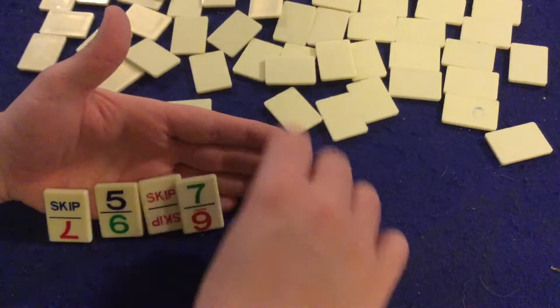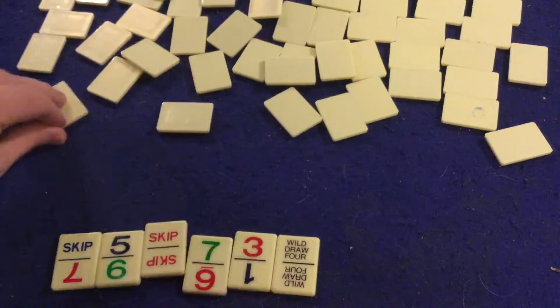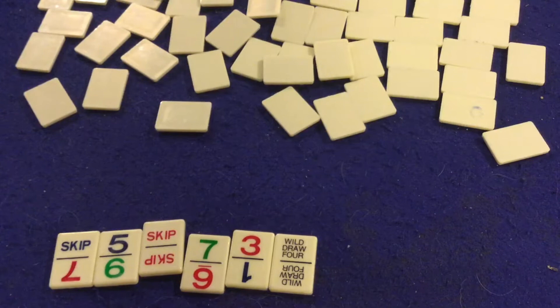I do not have those racks — they didn't come with my copy, so you'll have to imagine my hand is the rack. Next, you're going to get these Uno tiles — they are single-sided with numbers on them. These numbers will be different colors, just like regular Uno. Also, some of them are going to have words on them like Draw Two, Reverse, Wild, Draw Four, or Skip — stuff you would see in Uno.